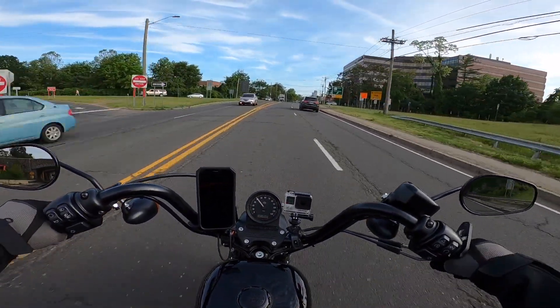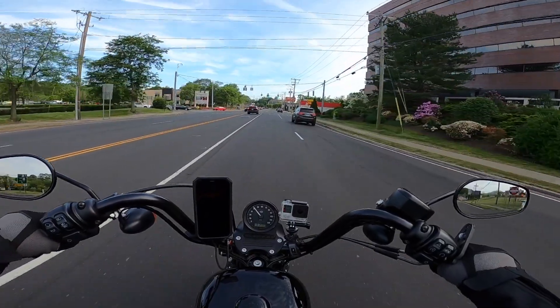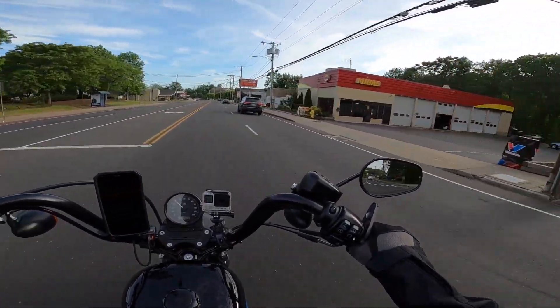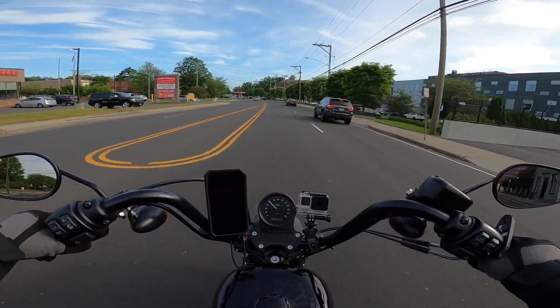I want to keep this video short. When I get to where I'm going to eat it'll probably be it for today. Sorry that I didn't have more. But the other thing is, I got the LED indicators I want to do.